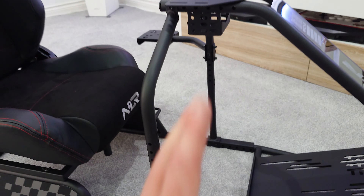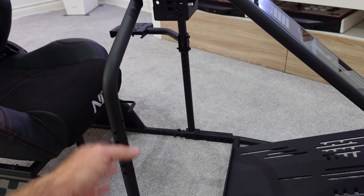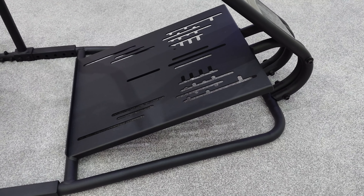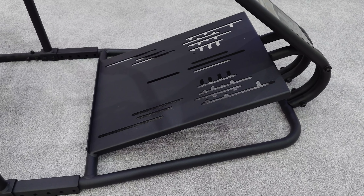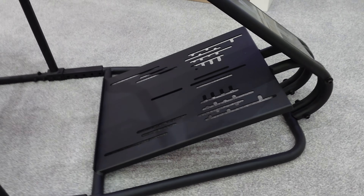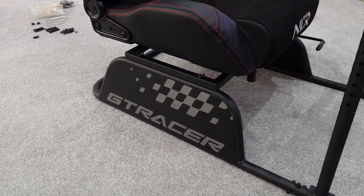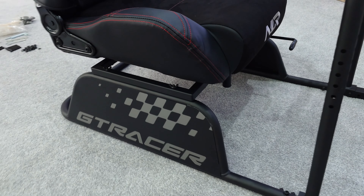The tubular design is a lot more aesthetically pleasing than box section or aluminium profile in my view, and I like the GT Racer body panel down the front. The seat looks good — the PU leather is decent quality and the plush fabric in the center is soft but feels hard-wearing. The Next Level Racing logo on the front also serves as the handle for sliding the seat forwards and backwards. The butt kicker mount can be positioned more toward the rear, but center placement is ideal for a single unit.